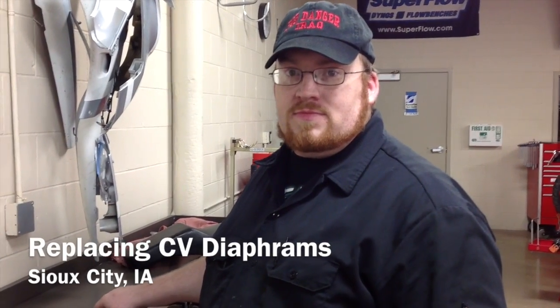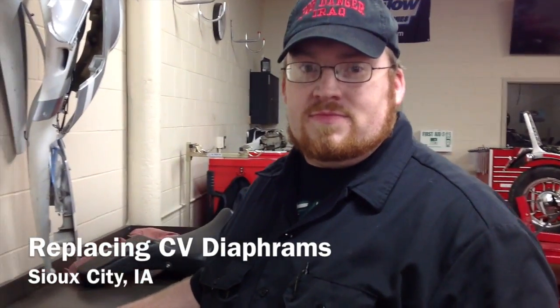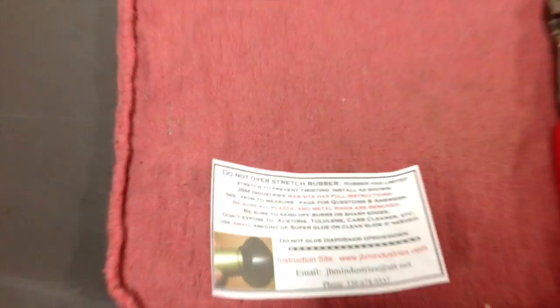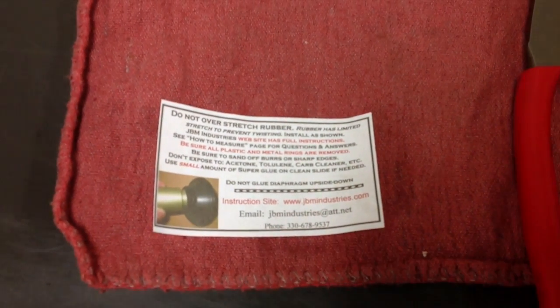Here we are at Western Outwood Tech. I'm with Brian, and Brian made a really cool discovery I want to share with you guys — a company that he ran across by the name of JBM Industries. It's a very special company, and it'll save you a bunch of money. Tell us about it, Brian.